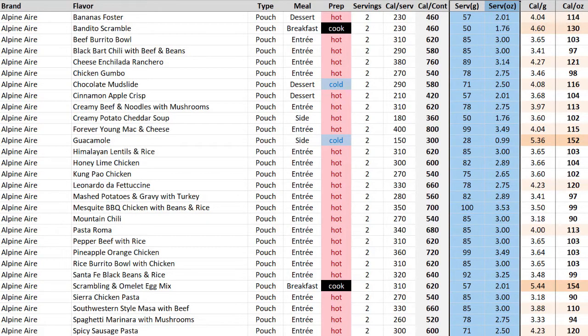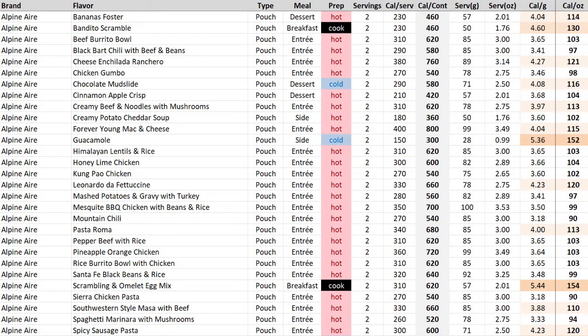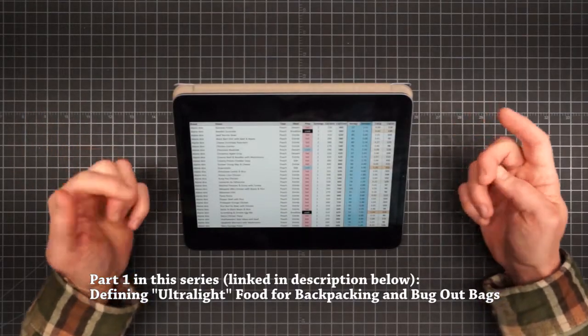And then of course we have columns for weight per serving. With that we can compute density, which is just calories per ounce. The numbers in the density column are color coded according to our weight characterizations. For an explanation of how those categories were derived, see the first video in the series linked below.